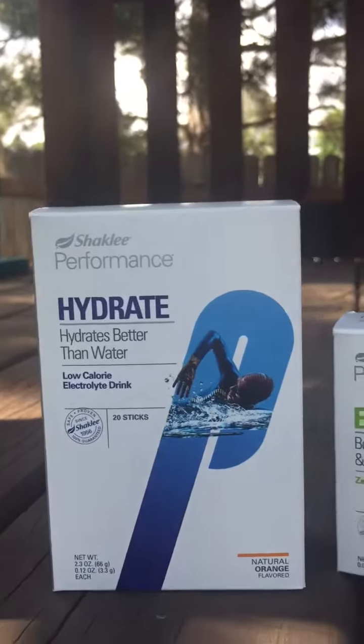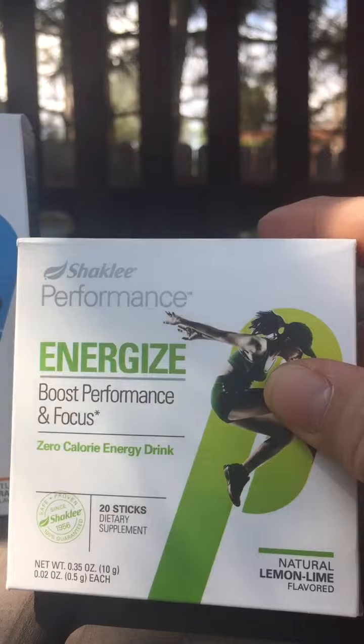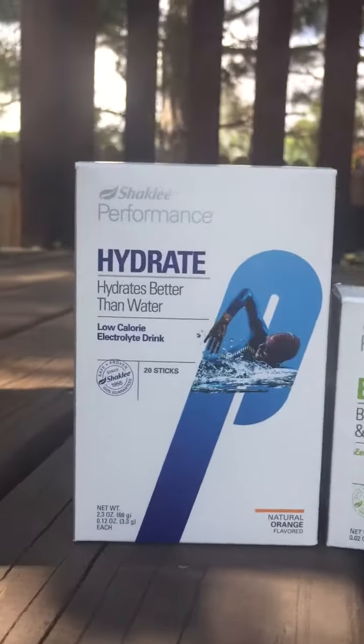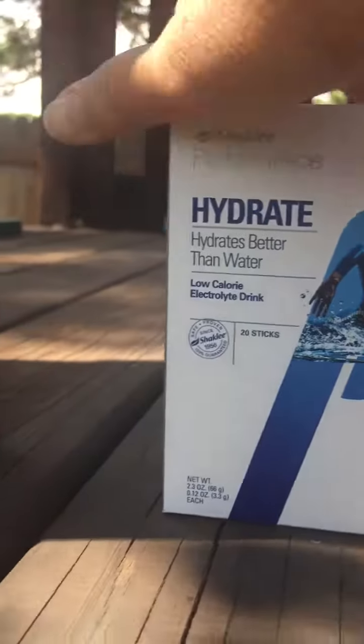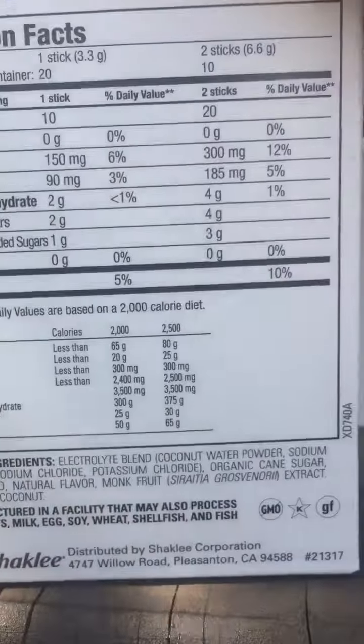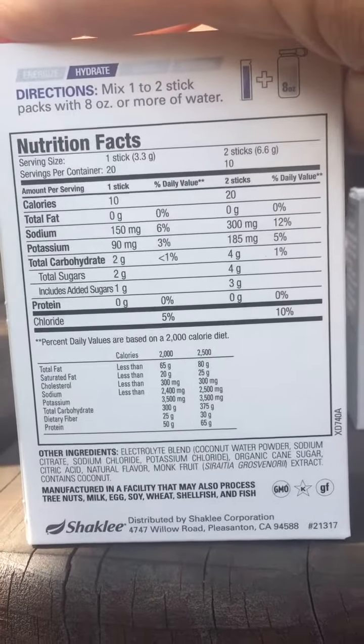I put in our Energized, which boosts performance and helps with focus — it's zero calories. And then this is our Hydrate, which is a low-calorie electrolyte drink. One stick has ten calories, so that's low calorie.